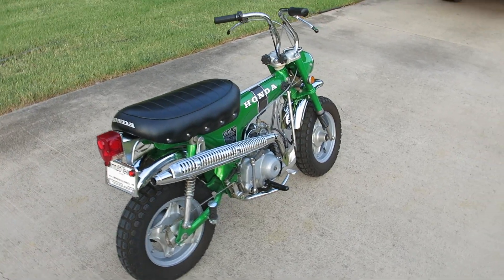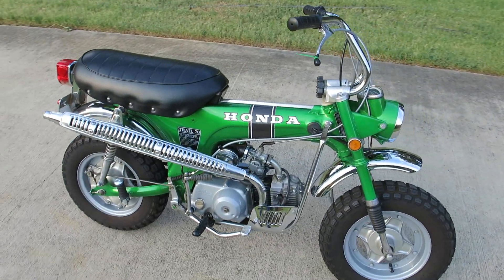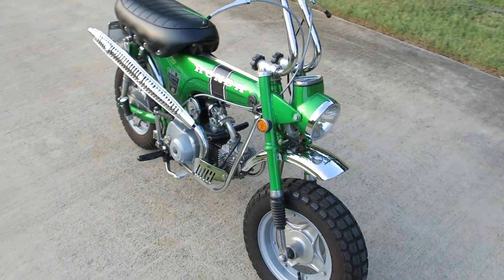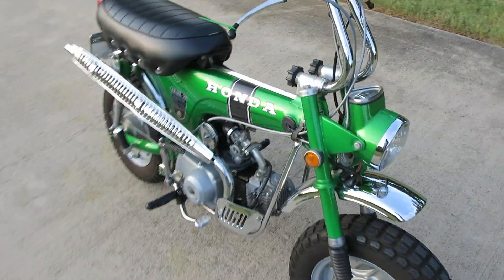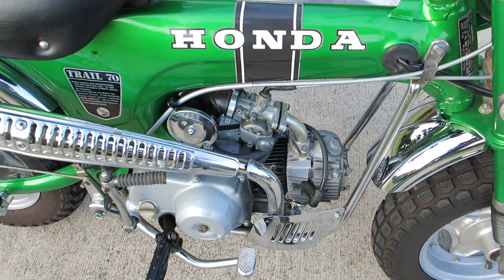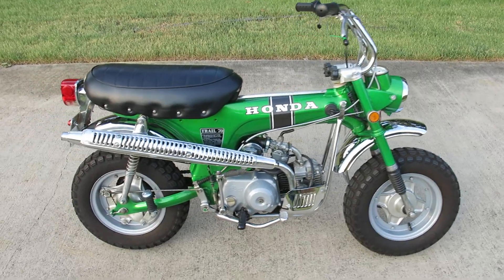They're just little tiny ones. Anyway, I did put some gas in it - the float was sticking so I took the carburetor apart and cleaned it. I also went ahead and replaced the fuel lines because they were kind of hard and hard to get on the little fittings, and I put new clamps on it.